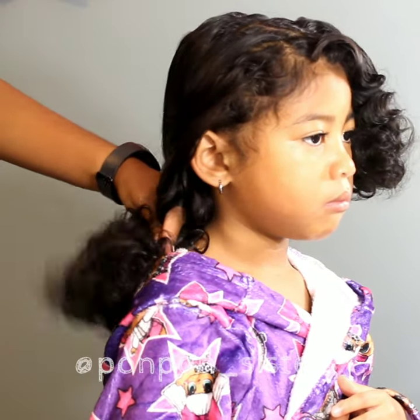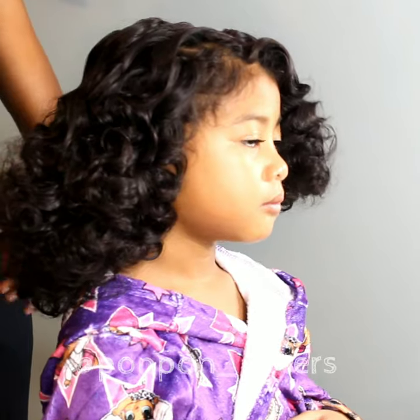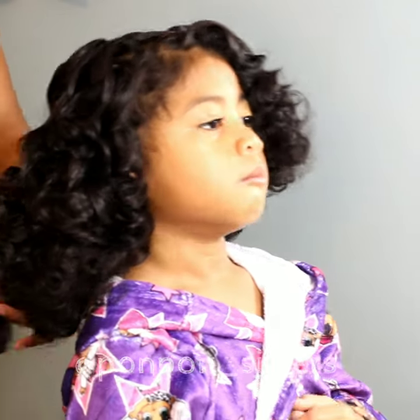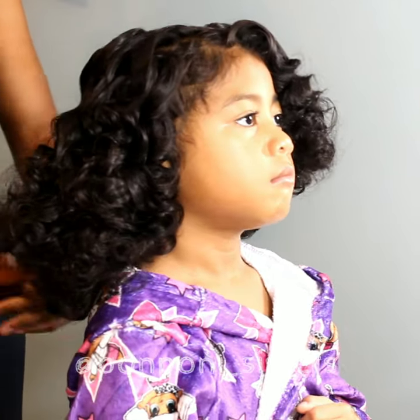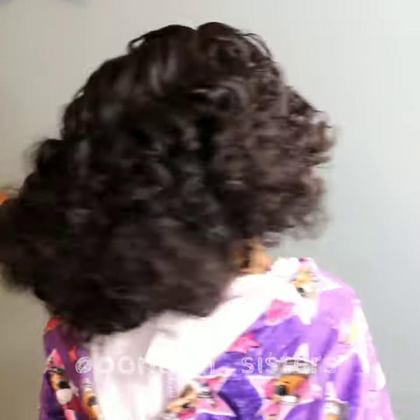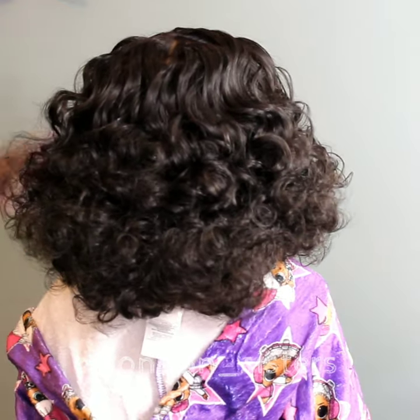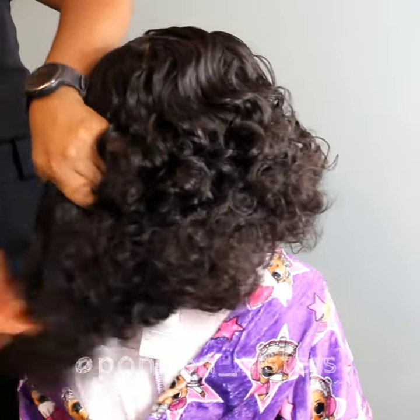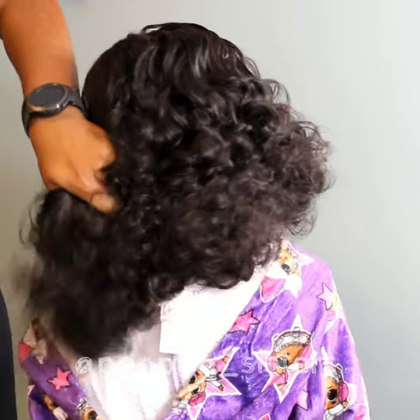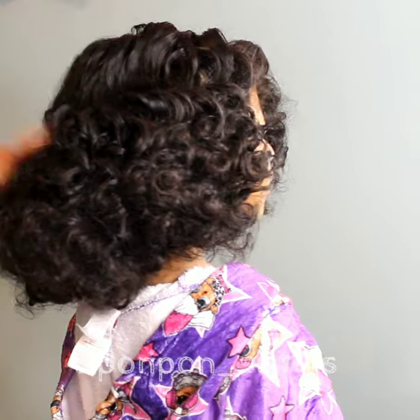Look at that bounce, that volume, that fullness — I love it, I absolutely love it! Lonnie loved it too; she was so happy to have such curly hair.